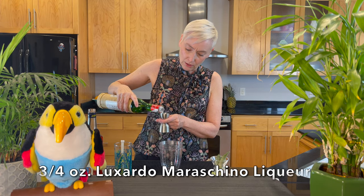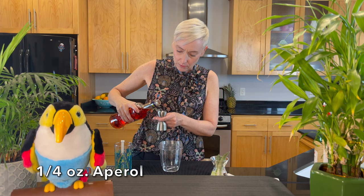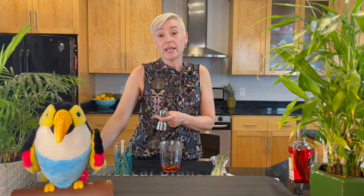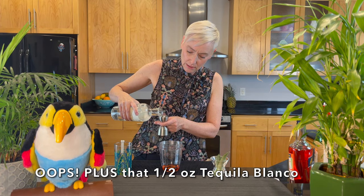So let's add three quarters of an ounce of the Maraschino liqueur to the cup, then a quarter ounce of Aperol, and then we're going to have a half ounce of mezcal — I'm using Oaxaca today.